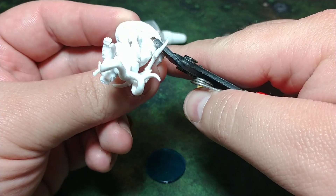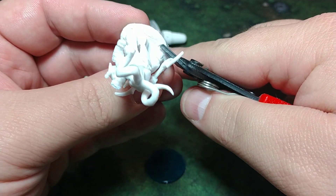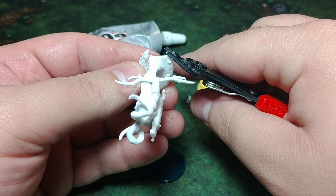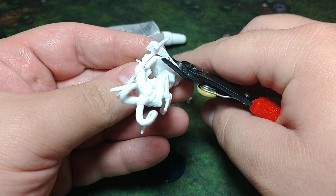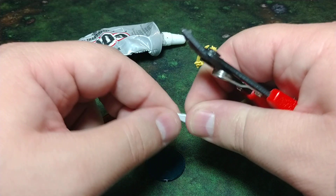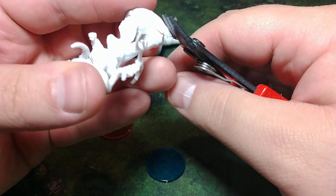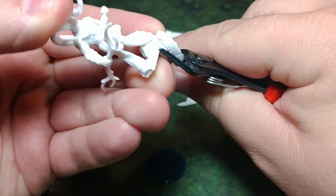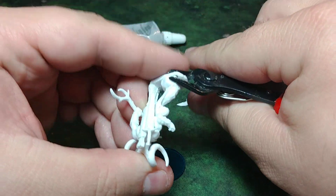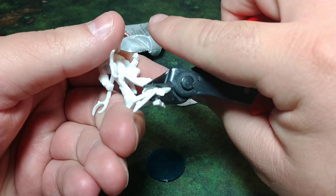I'm just clipping these different parts of the base that are going to eventually go away. The nice thing is you don't have to be clean about these clips — you're not trying to care about what's left over, whatever chunk you have works out fine. Eventually you're going to clip all the way around and end up with something that looks like this.